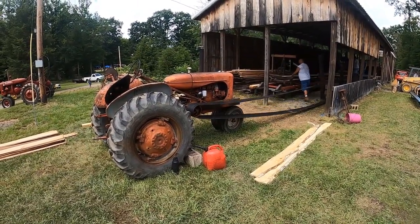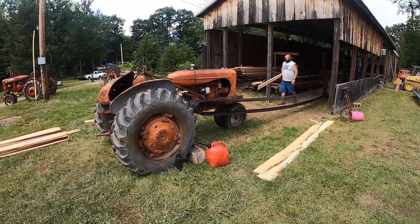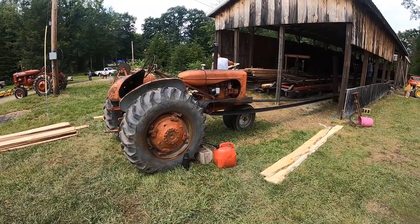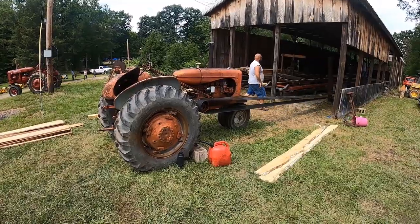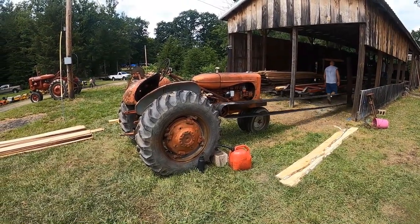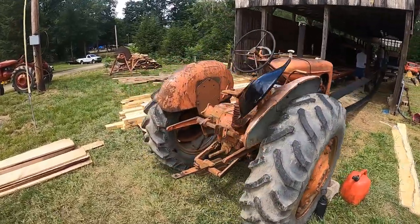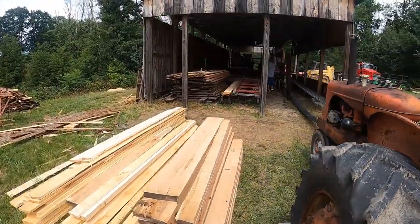We actually had some steam engines here we were running the mill with, but you can do it just with an Allis or anything. I had my John Deere 830 hooked to the mill — the old John Deere D that I did the video on. We had it on the mill. Those D's powered a lot of mills back in the day; it had that big 500 cubic inch engine.